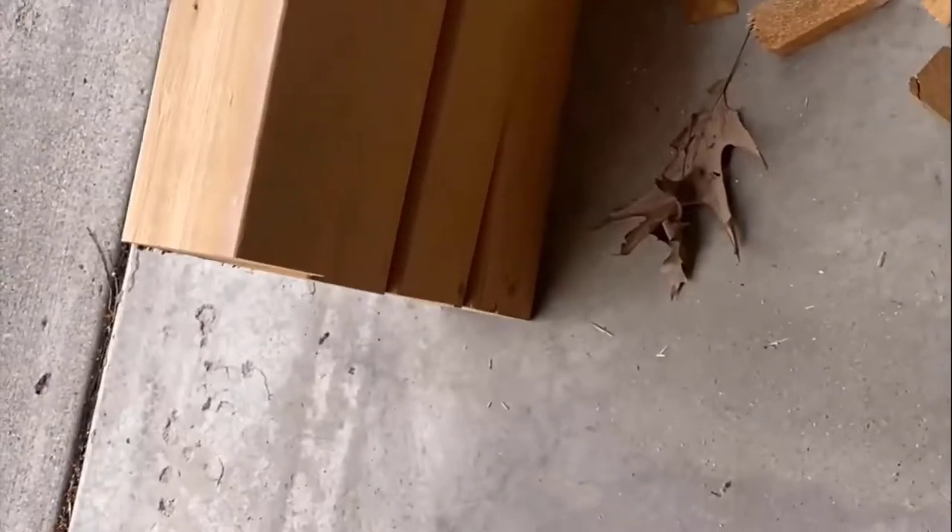Additionally, I used red cedar 4x4 timber cut at 18 inches for all the corner posts.